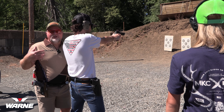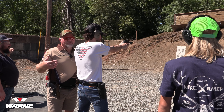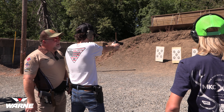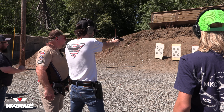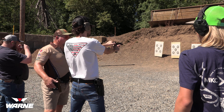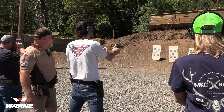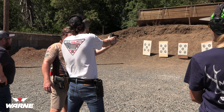Ladies and gentlemen, we have a 1911 shooter now! There's a difference — there's a difference. The dot is so helpful. Focus on the target, let the dot be in your periphery. You're not really focusing on the dot — you're focusing on the part of the target you want to hit and letting that dot come over the top of it.